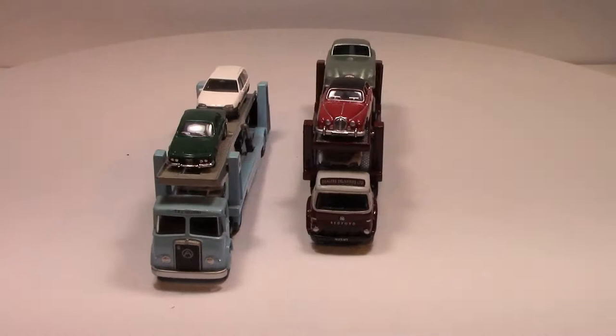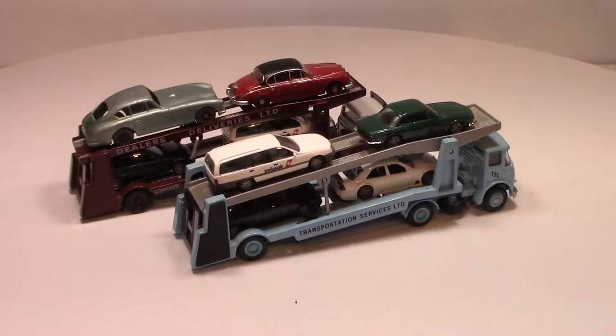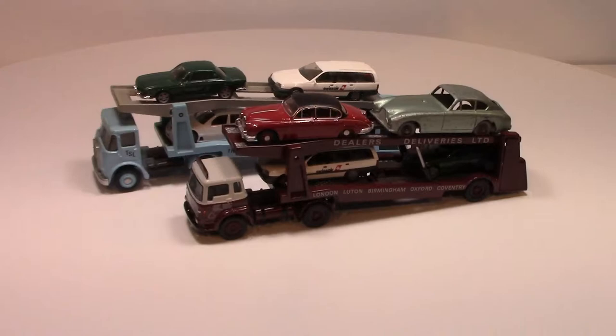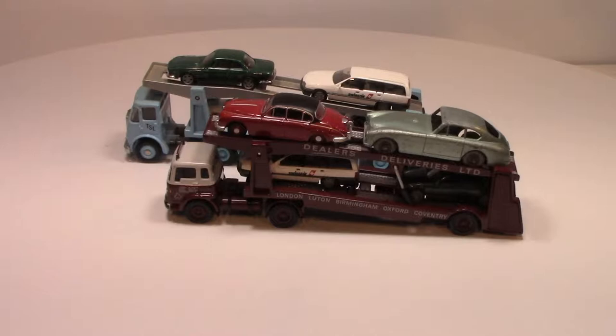They are very small and very nicely detailed. The one in front is the Atkinson car transporter, model number 13001, and the model behind it is a Bedford TK car transporter, model number 27002. The trailers are nearly identical, if not fully identical.